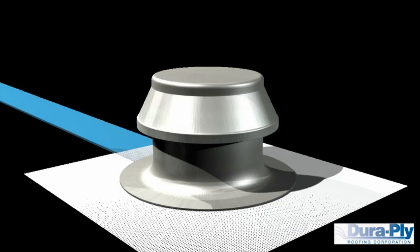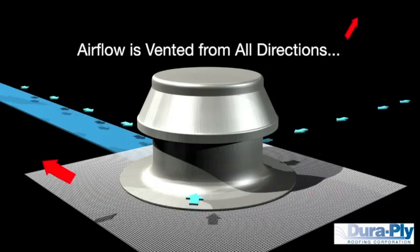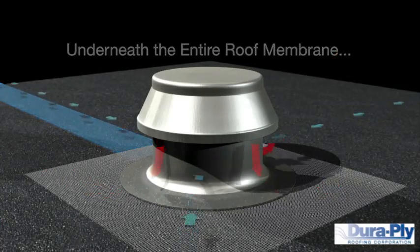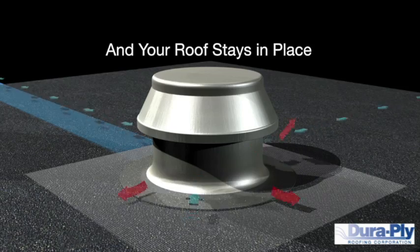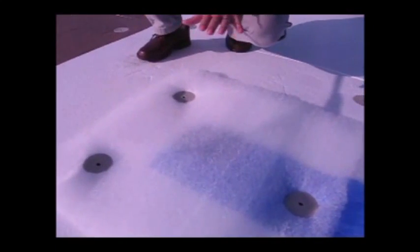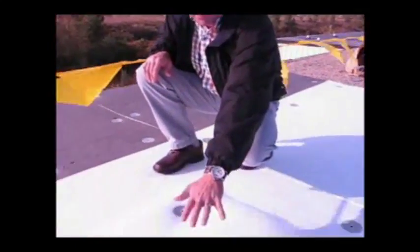We'll go take a look and see what it looks like underneath the membrane right now. This is what the air mesh looks like under the membrane. We've got the thicker air mesh that the vent sits on, and then we've got a finger of air mesh — the blue — that reaches down into the roof. The membrane then covers up this, and we install the membrane that sits right over the top, right here where the air mesh comes.